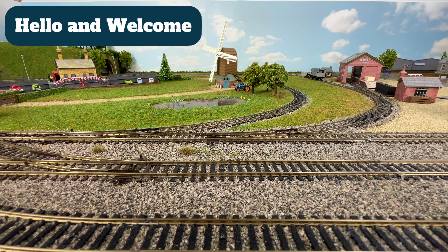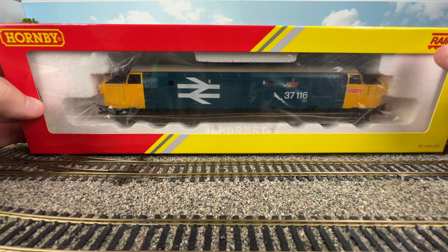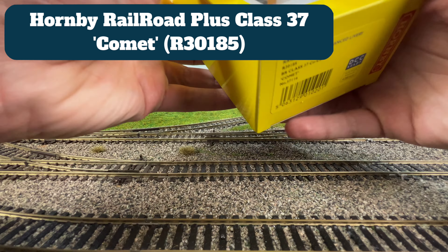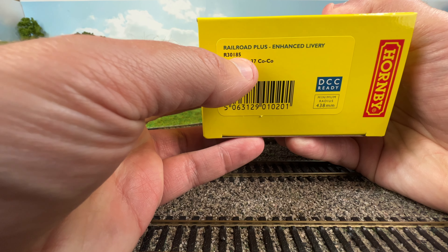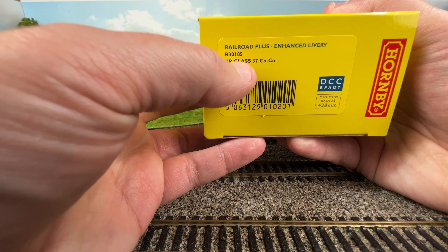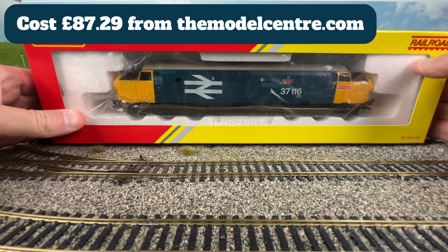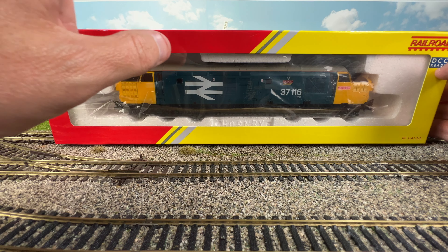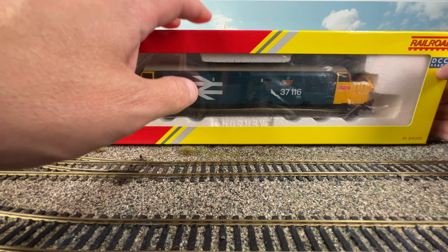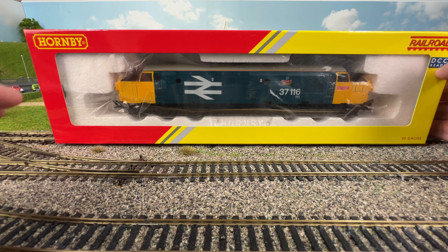Hello and welcome. In this video we're going to unbox and take a closer look at the new Hornby Railroad Class 37 Comet — this is a Railroad Plus model, number R30185, in the BR livery. I paid £47.29 from the ModelCenter.com. As usual we're going to take it out the box, take a closer look, go over the features, do a quick test over the points, run around the layout, and then summarize at the end.